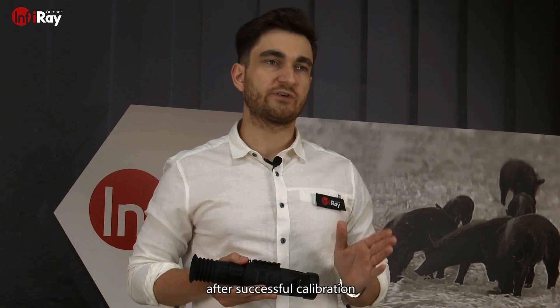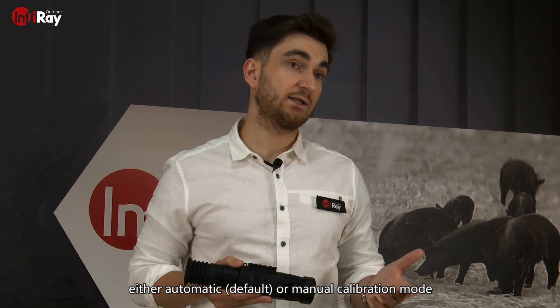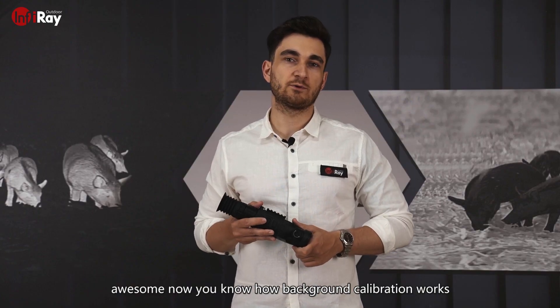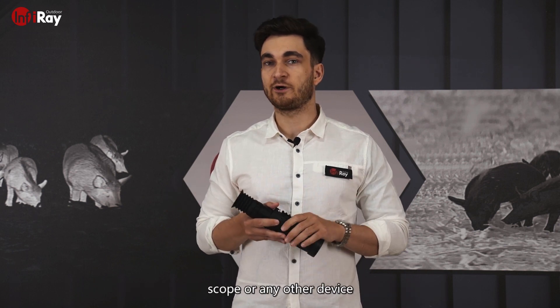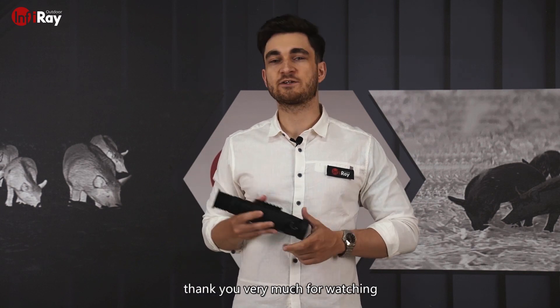After successful calibration, we do suggest you switch back to either automatic or manual calibration mode. Now you know how background calibration works. If you have any further questions about your Ricoh Thermal Scope or any other device, please contact our technical support through WhatsApp. Thank you very much for watching.